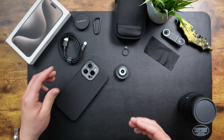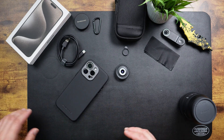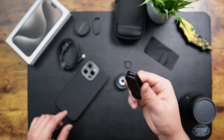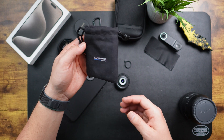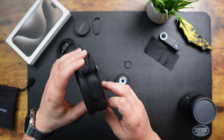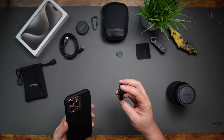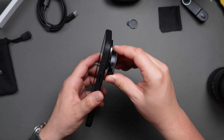Everything included in the box is premium — it feels nice and like a good addition. We have the lens, lens covers for both front and back, a USB-C charging cable, a nice little pouch for all of it, and a bigger carrying pouch to protect it even further. Very nice touches from Sandmark. Now we're actually going to attach the microscope lens onto the case. It should be fairly simple — just a matter of twisting.